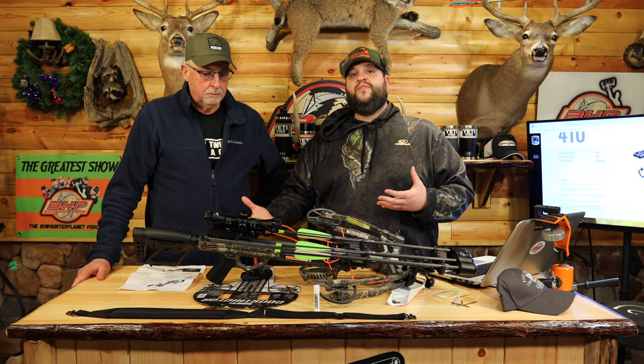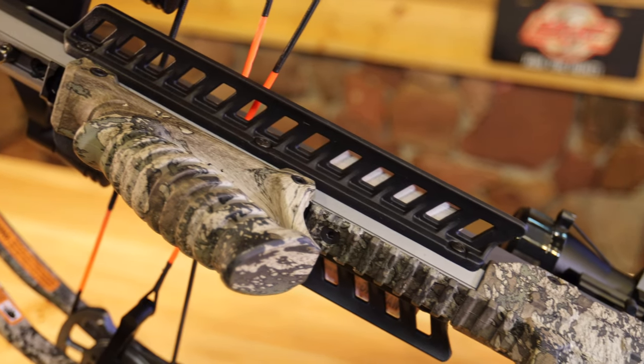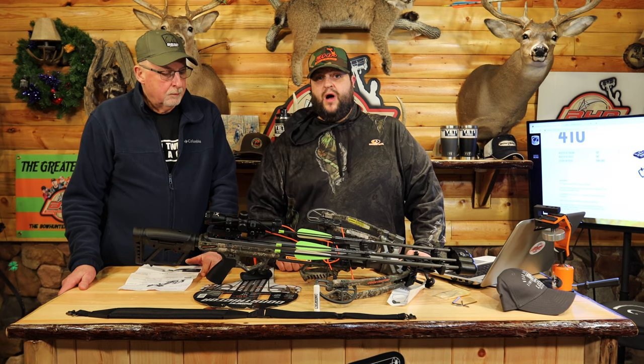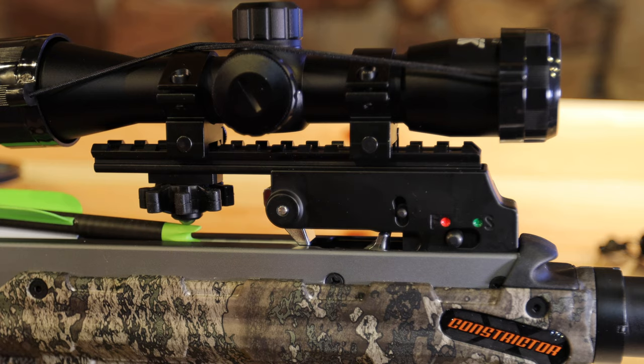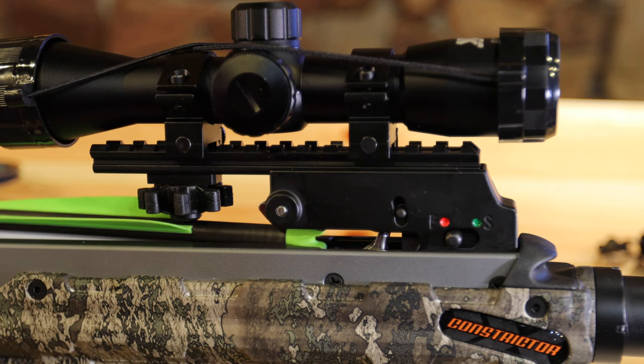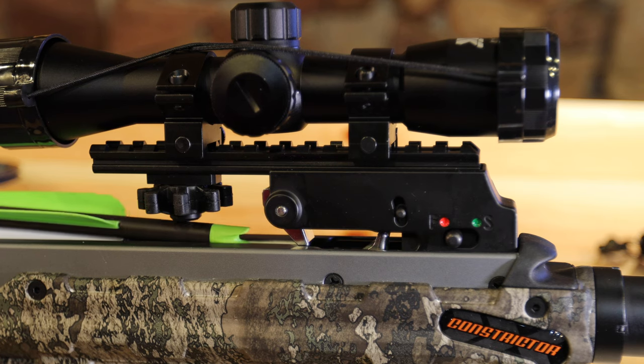In addition to those specs, it has some good safety features. It has guard rails for your fingers, which are nice and sturdy — pretty wide to protect your fingers. It also has an anti-dry fire mechanism, and anyone who watches our evaluations knows we're really big on safety features on crossbows.